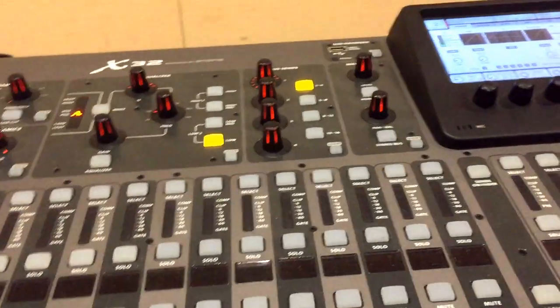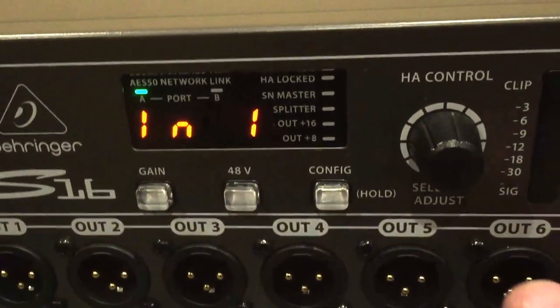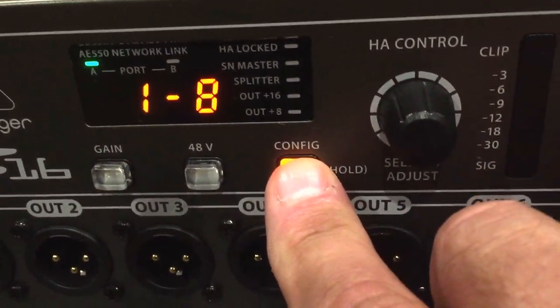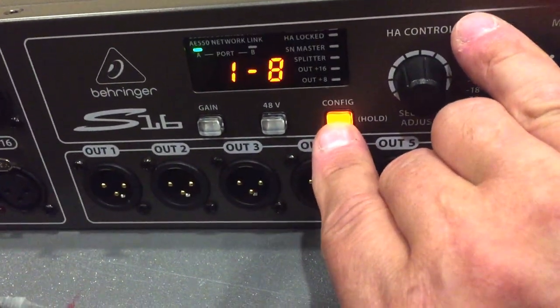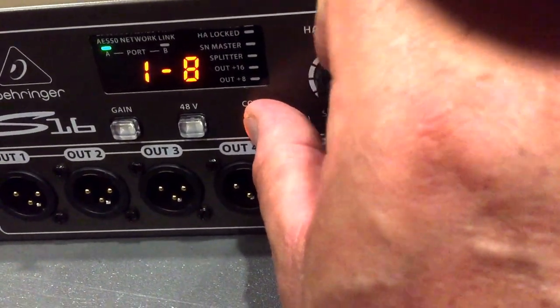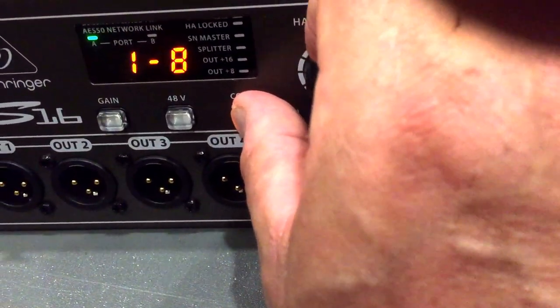How we would assign it is as follows. Physically, come over to the box and push in the configure button, which is already assigned to channels 1 through 8. You can also assign it to other channels and other things, but we're just going to start with 1 through 8.